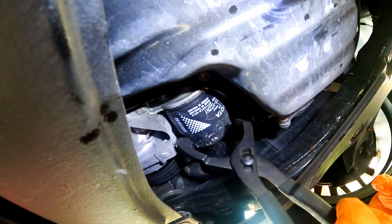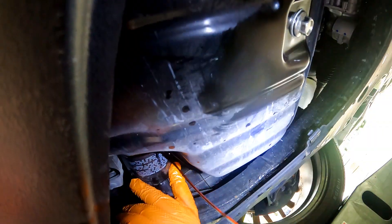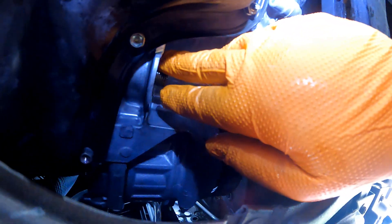Next, using the adjustable filter plier, loosen the filter counterclockwise. Let it drain into the used oil pan as you finish unthreading it by hand. Wipe the filter housing and make sure the filter seal didn't stay stuck on it.